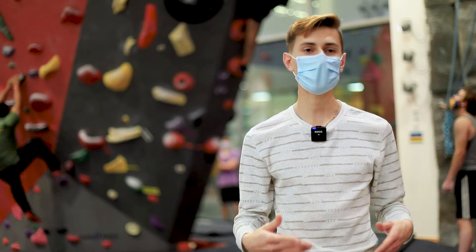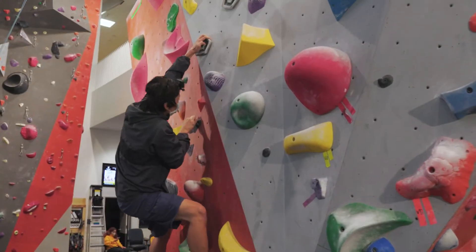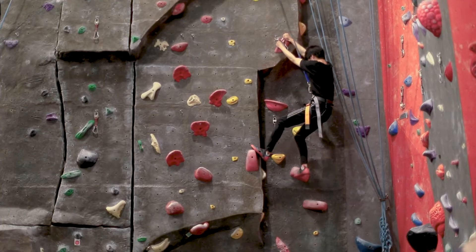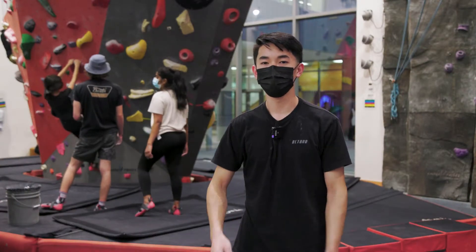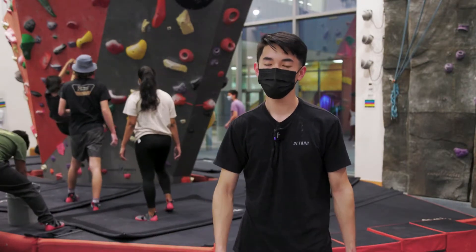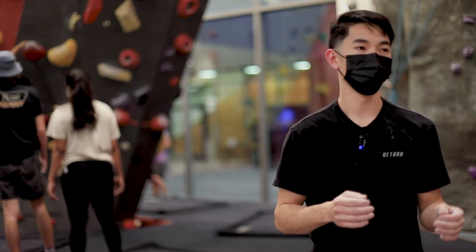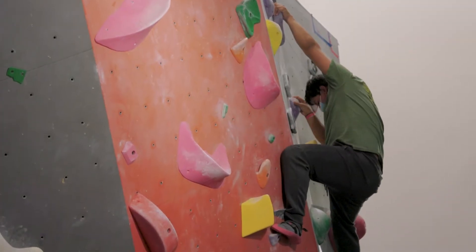You always want to focus on your breathing — take deep breaths. If you tense up and you stop breathing, your muscles aren't getting the air they need when you're climbing. It's also easy to get locked into one way of thinking while you're doing a bouldering problem, so make sure you're adjusting your technique or your method of getting up the problem. Don't get too locked into one method.